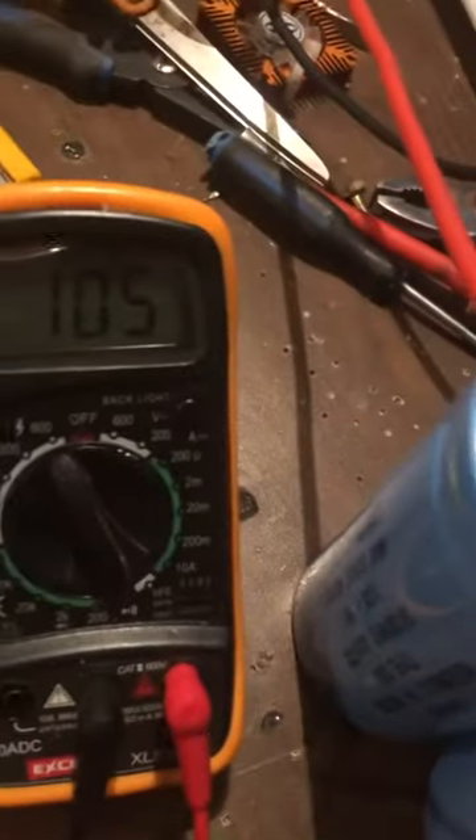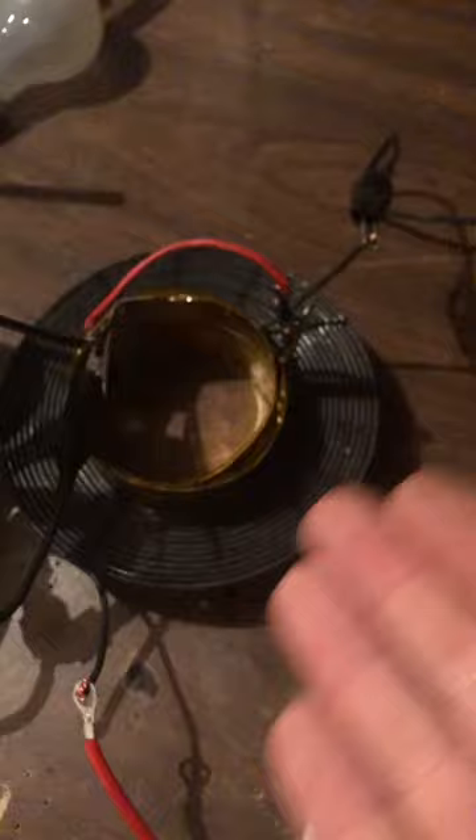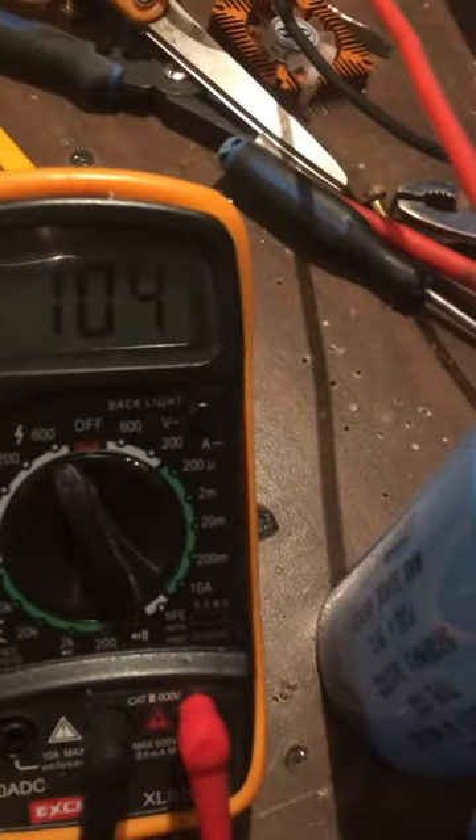Case in point, it works great. We're getting DC out of that — I don't know the watts and don't really care at this moment. I'm just showing you a very simple configuration that is producing results. That does drive the inverter.